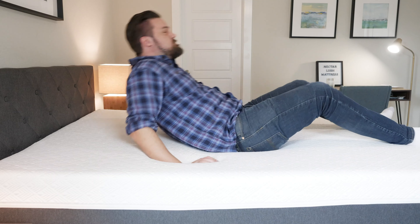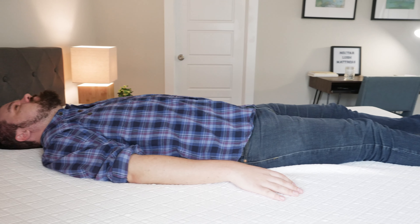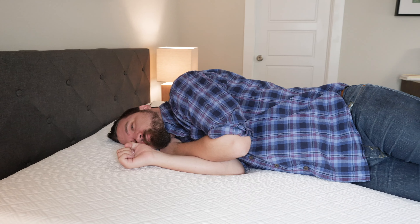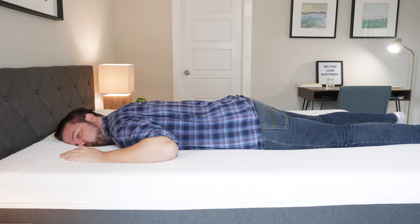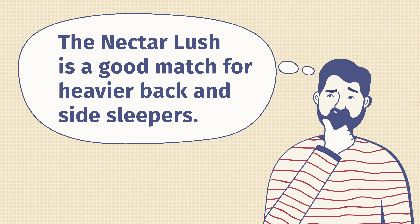In terms of sleep position, starting on my back, it's a pretty good match for me. I sink pretty far into the mattress, feel some great contouring and decent lumbar support as well — a pretty good match as a heavier back sleeper. Moving to my side, I press into the mattress but I'm not hitting the support layers beneath. It's a pretty thick comfort layer on the Nectar Lush with some pretty good pressure relief on my shoulders and hips. Moving to my stomach, it's definitely not firm enough. I'm not getting enough support under my hips, I'm bowing in there, and I'm getting out of alignment somewhat. If you're a heavier back or side sleeper, the Nectar Lush is definitely an option. Heavier stomach sleepers, however, probably want to look elsewhere.